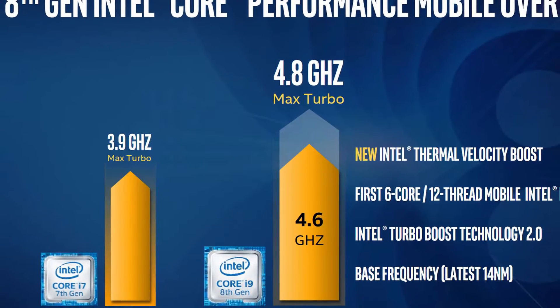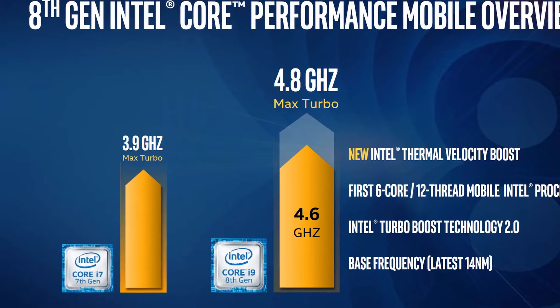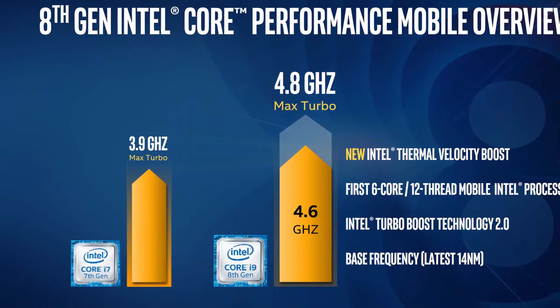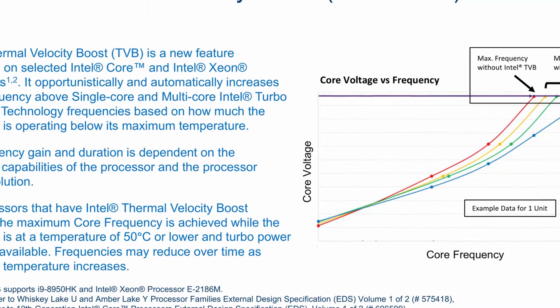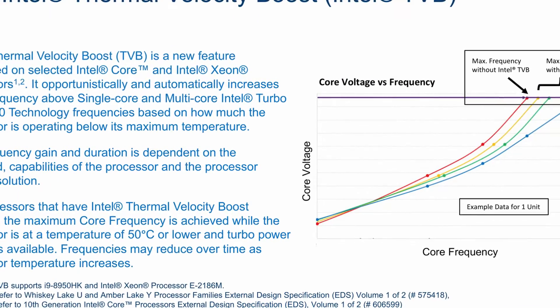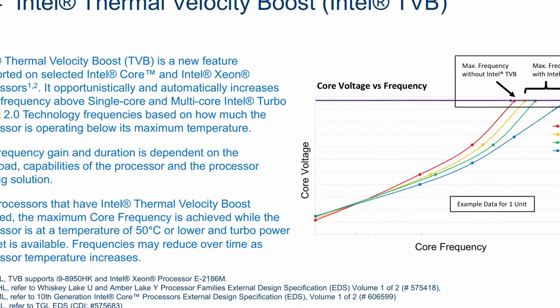In 2018, Intel introduced the Thermal Velocity Boost technology along with the Intel Core i9-8950HK mobile flagship processor. Thermal Velocity Boost opportunistically increases the clock frequency above the Turbo Boost 2.0 frequency based on how much the processor is operating below its maximum temperature. The frequency gain and duration is dependent on the workload, the capabilities of the processor, and the processor cooling solution.